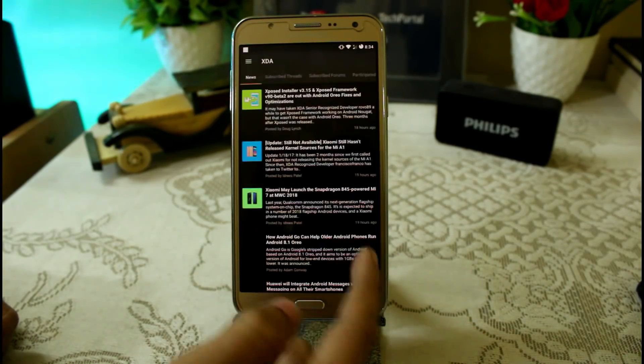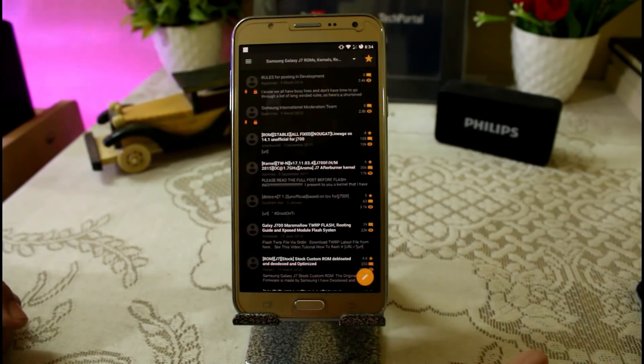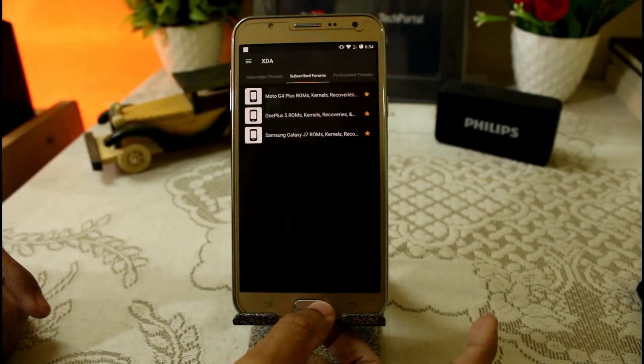You can download this ROM from XDA and subscribe to the thread if you want to get updates with all the major releases for the S7 or any other device you have.